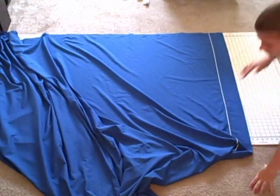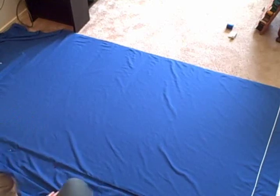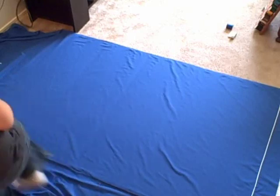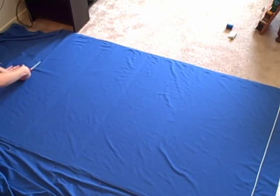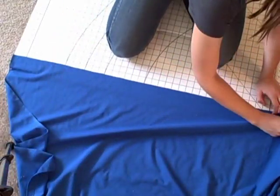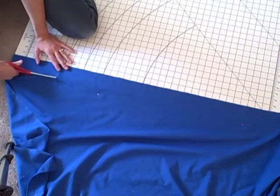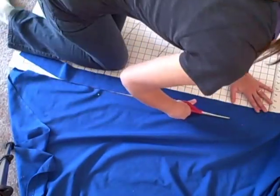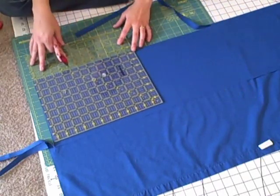Start by laying your material out flat. To save time and energy, I'm placing mine on the 61 inch mark so I can just cut along the edges of my cutting mat. To keep the fabric in place, push straight pins through the fabric and into the carpet along the outer edges. Cut out this large piece of fabric and set it aside. Then cut your piece that is 2 inches by the width of your curtain. Then fold your leftover fabric in half and cut your tab pieces.